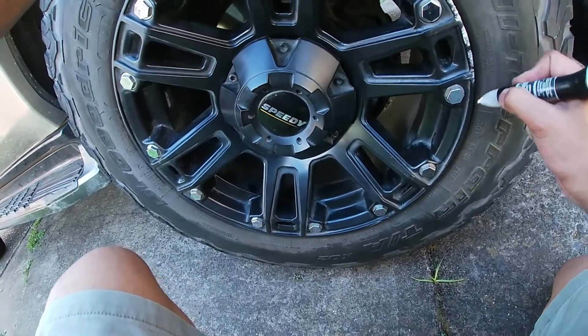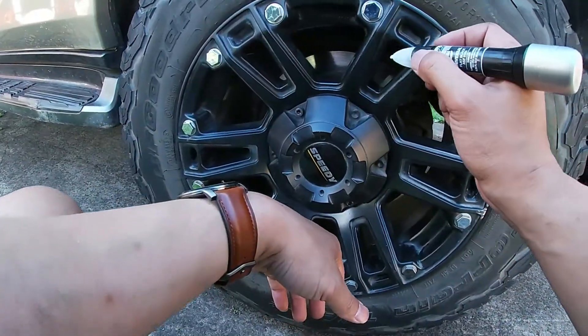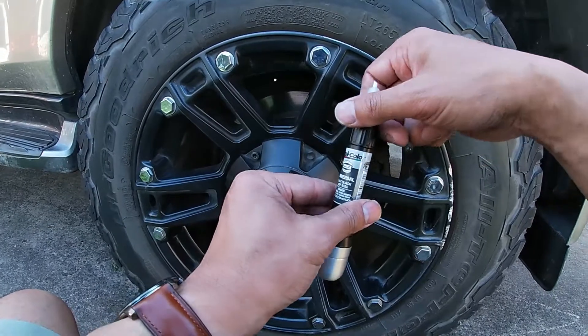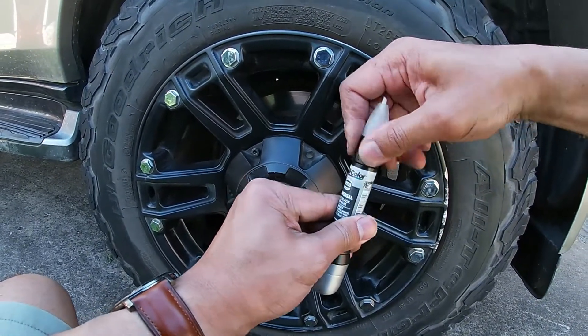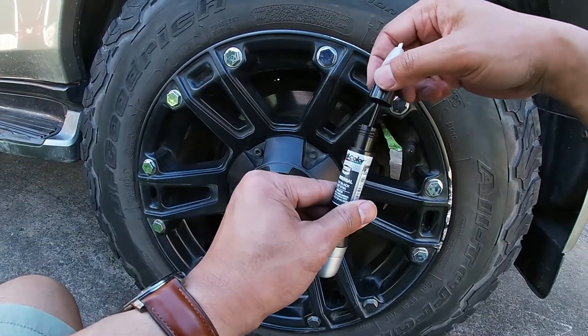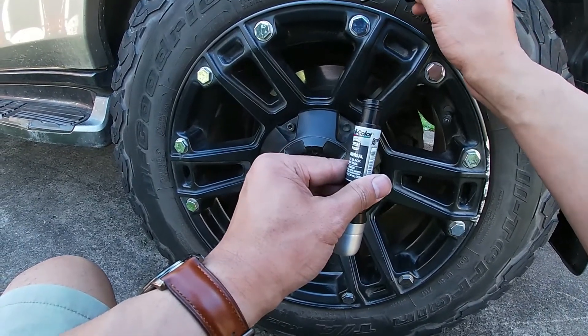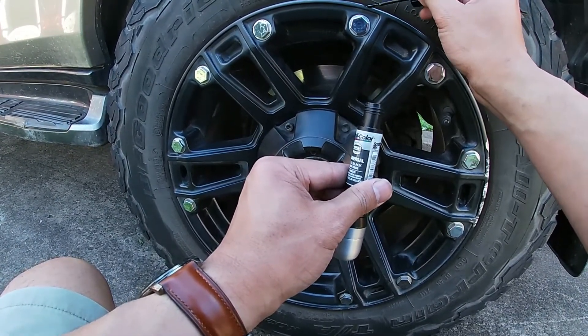It's pretty clean already — I've washed it and done all sorts, so it looks pretty clean. Now I'm just touching it up. It's probably the wrong black, but who cares, just touching it up.